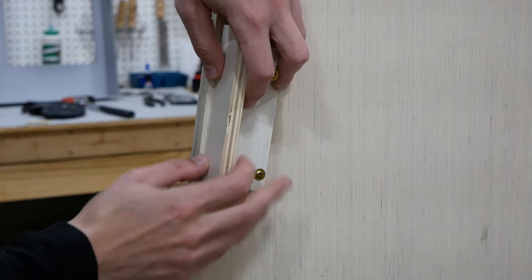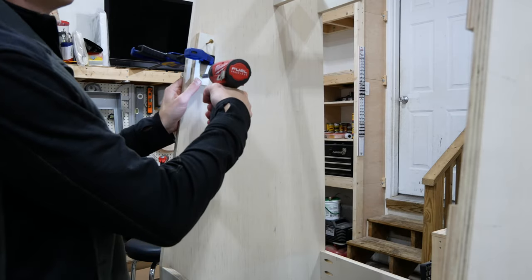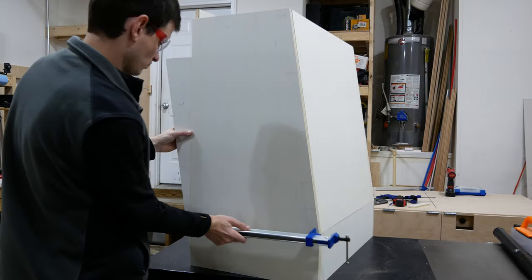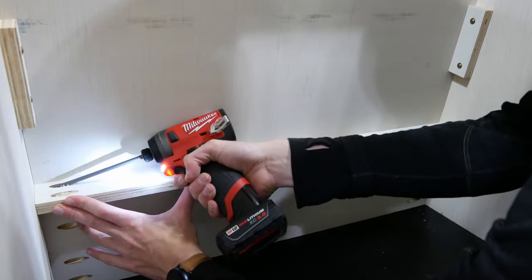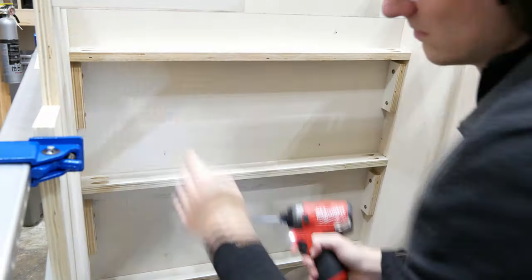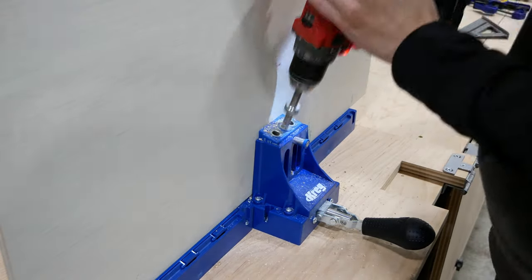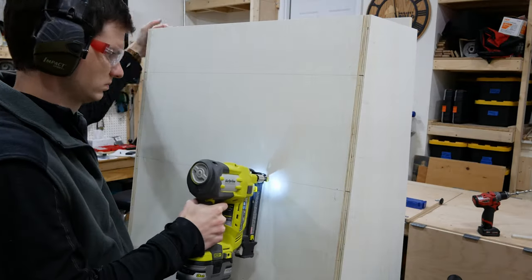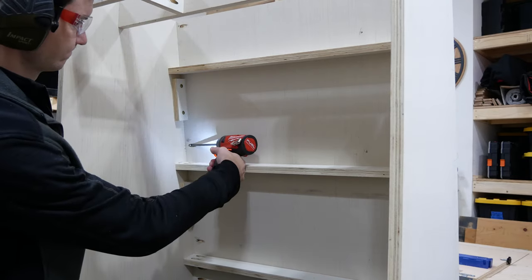To support the front panel I clamped some strips of 3/4 inch plywood in place set back the thickness of that front panel material and then screwed them in place. I took the angled pieces I cut off earlier and used them to allow me to clamp the panel flush with the front edge, and screwed plywood strips against the back side of the cabinet to support this front panel and give me something to attach it to. I marked the open locations between support pieces, drilled half inch pocket holes at those locations, then tacked the panel with my brad nailer and screwed the panel to the sides of the cabinet using one inch pocket screws.